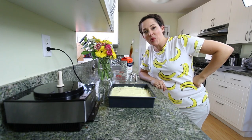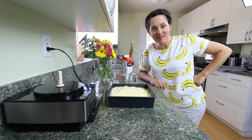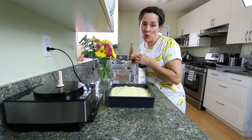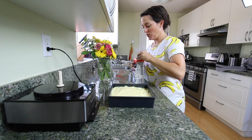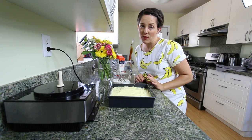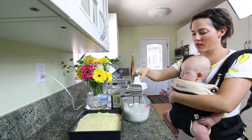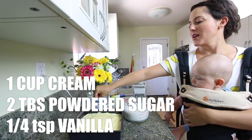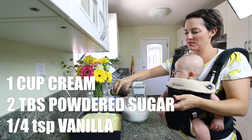Here's a little tip about making whipped cream. Whenever you're making whipped cream, you want everything to be really cold. I like to put it in a glass measuring cup with the beaters and everything, and run it into the freezer for about five minutes. For the whipped cream, you're going to need a cup of whipping cream, two tablespoons of powdered sugar, and a quarter teaspoon of vanilla.